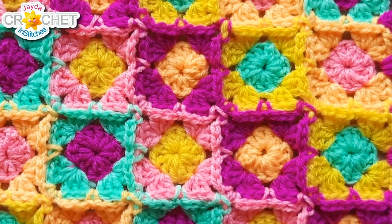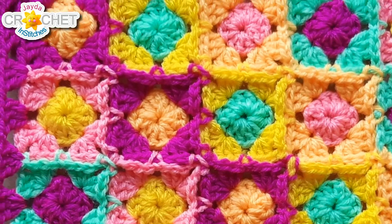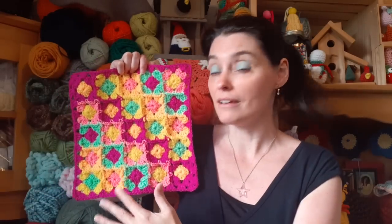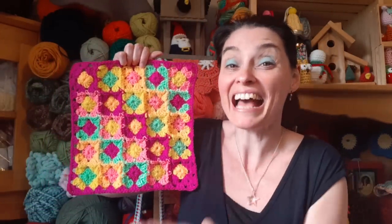I'm using size 3 lightweight yarn for today's project and it worked out to be a 12-inch block, but it's a granny square so you can use any weight category yarn and any hook size you like, as long as it matches your own personal stitch tension. Using a heavier weight and bigger hook will make it larger; a slighter weight and smaller hook will make it smaller. You can also play with the number of join-as-you-go minis — you could make an entire baby blanket that way. The opportunities to play with this are endless.